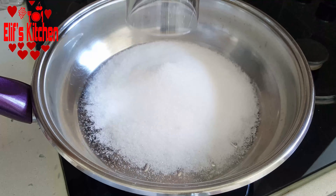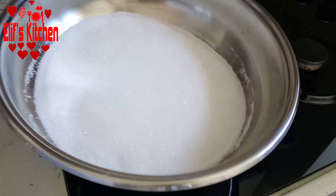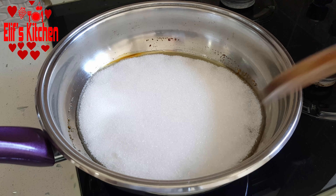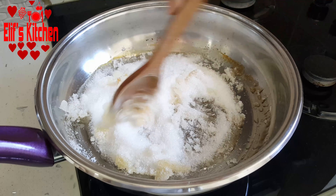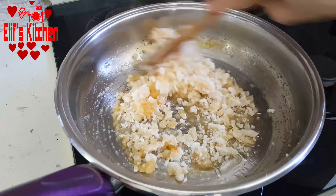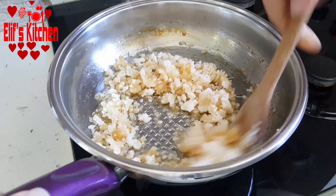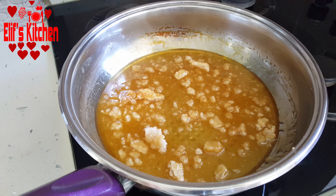Firstly, I want to prepare my dessert syrup. I take one and a half cups of sugar in a thick-bottomed saucepan and wait until it melts on medium-high heat. Then I start mixing it with a wooden spoon. If you don't like the taste of caramel, you can add sugar and water at the same time. Please do not turn up the stove too much — the sugar will burn in an instant and give a bitter taste to your desserts. I stir my sugar until it melts and becomes light brown.